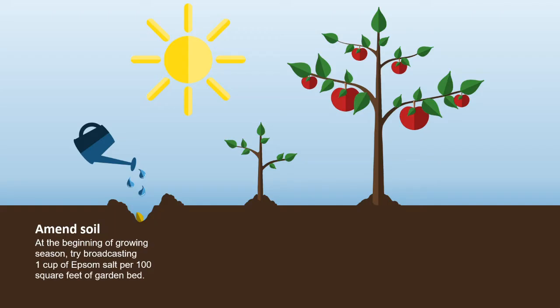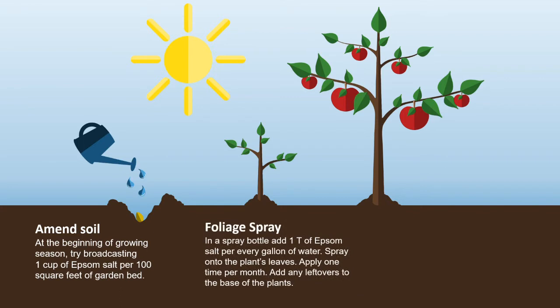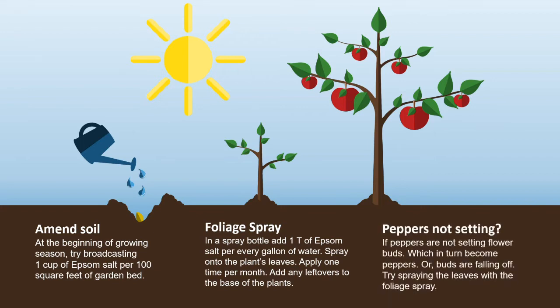Peppers and tomatoes perform better with a magnesium amendment at the beginning of the growing season. Try broadcasting 1 cup of Epsom salt per 100 square feet of garden bed. In a spray bottle, add 1 tablespoon of Epsom salt per every gallon of water and spray onto the plant leaves, applying one time per month.